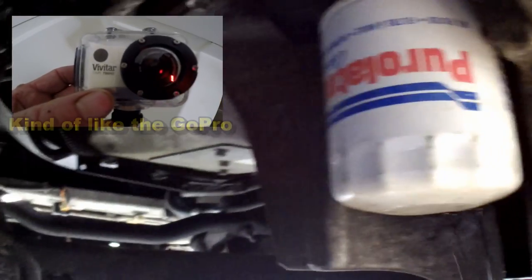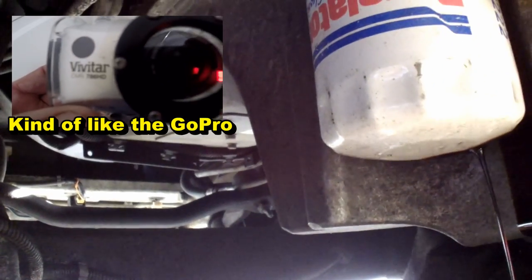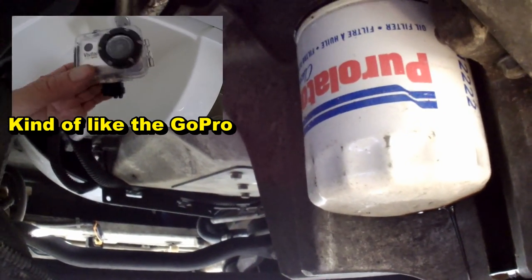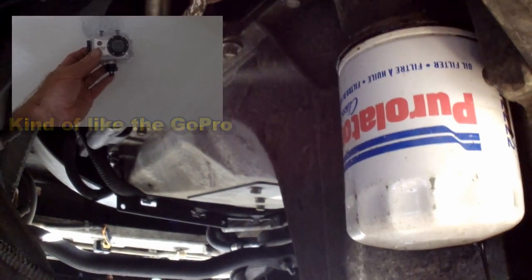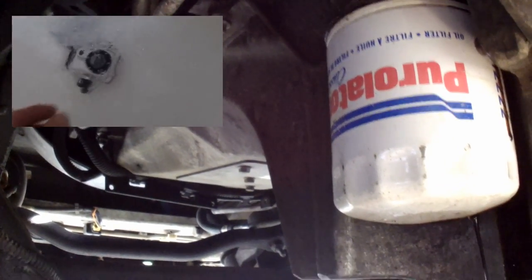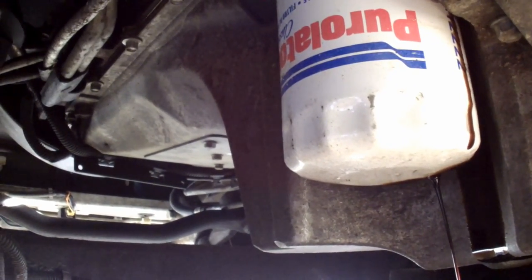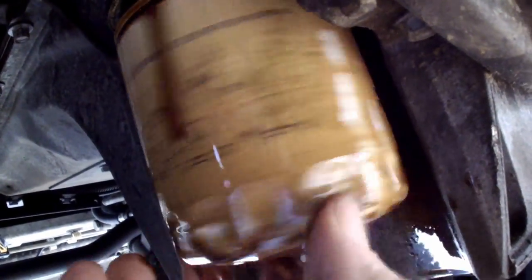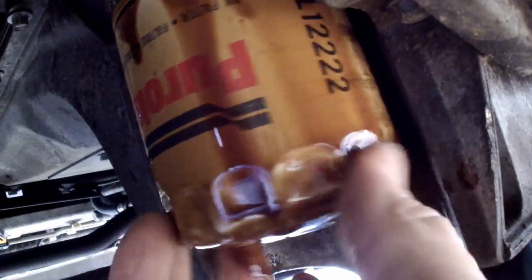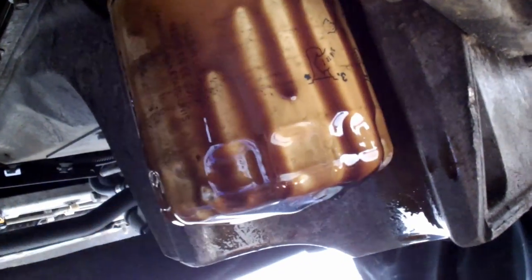Today we're filming with a Vivitar from Walmart — this little camera only cost $52 — and we're going to give it a try to see what kind of resolution we get. We'll let that drain for a second, then we're just unscrewing it by hand. It's just going to drop down here. I've got some protection down here — it's a bit hot.